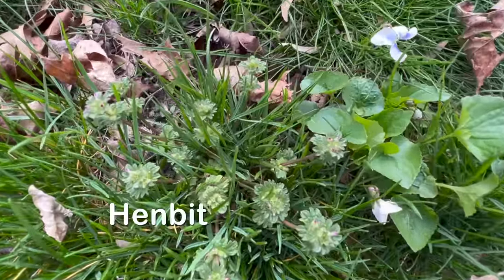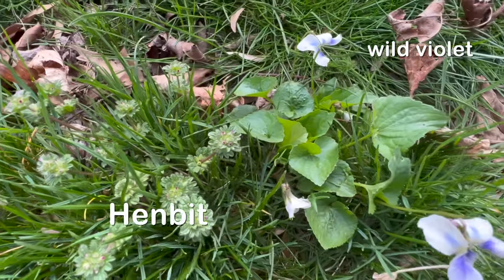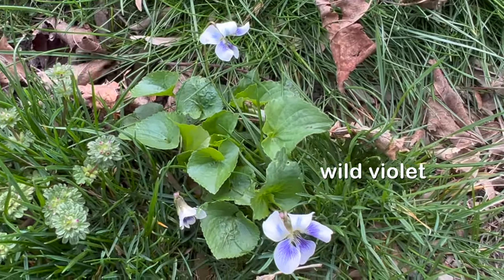A lot of times people will also confuse henbit with violet. Here are some pictures of violet - I was actually seeing these white lavender violets, which I haven't seen in lawns before, or at least never noticed. Usually they're the darker purple ones. So that right there is the first part of the trip to northwest Indiana.